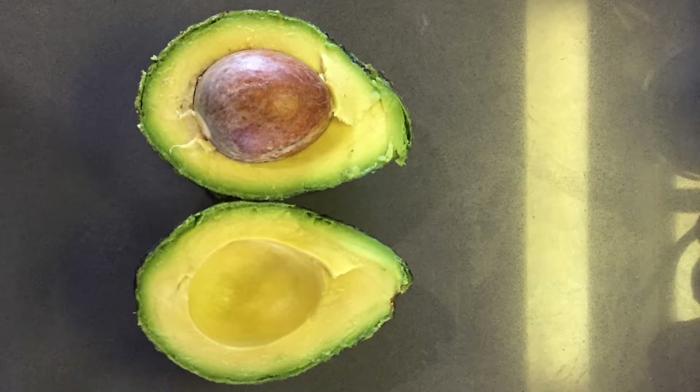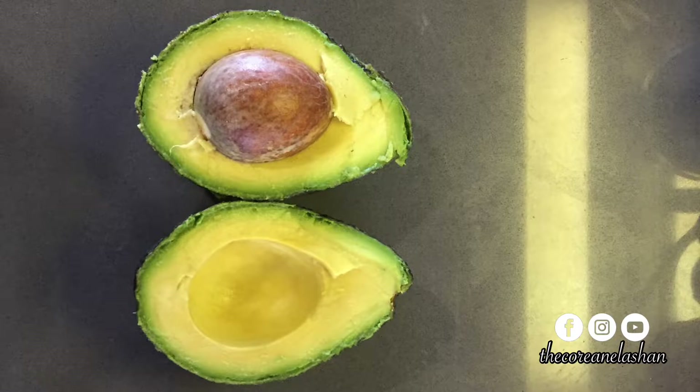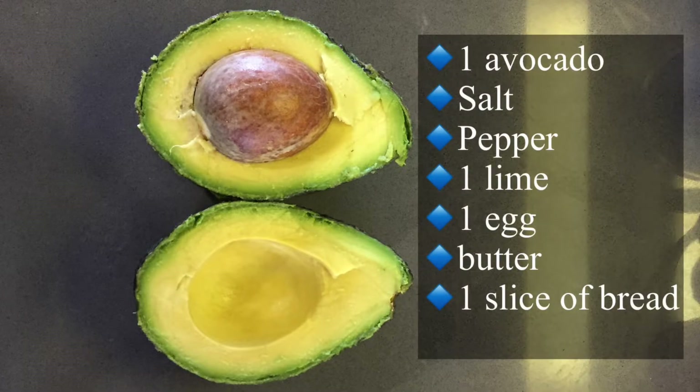Namaste everyone, I am the Korean Lashan and today we are making fried egg avocado toast. Here's what you'll need: one avocado, salt, pepper, one lime, one egg, butter, and one slice of bread.